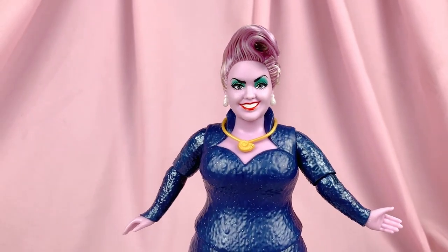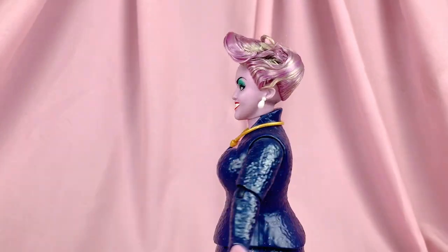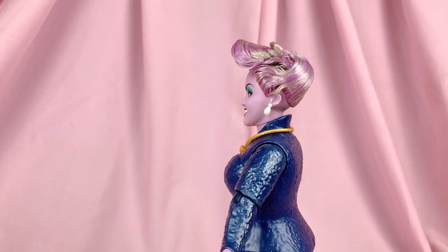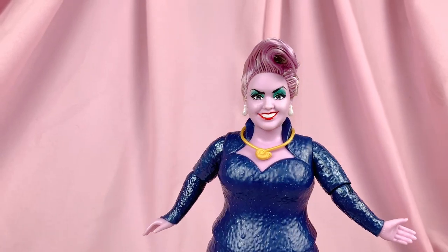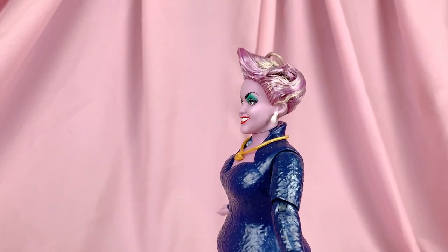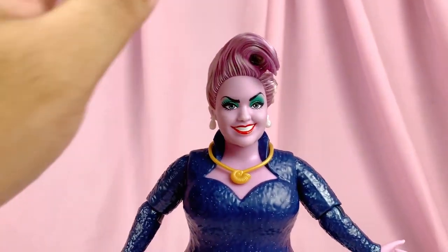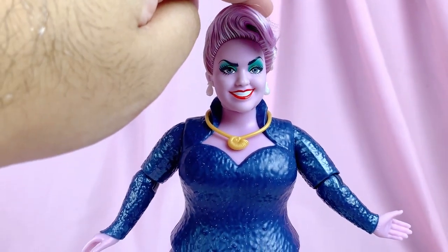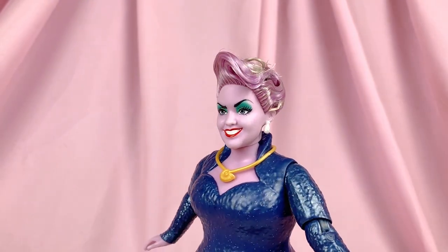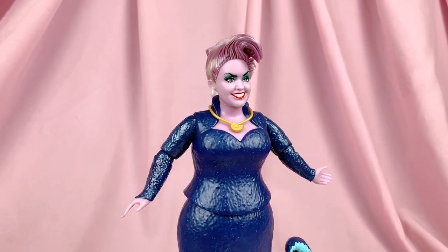Before we get to final thoughts, here's a quick look at Ursula after I've done a mini restyle on her hair. Basically what I did is dip her hair in warm water to loosen up the glue a little bit, then used a rat-tail comb to comb through and sculpt it into the shape I want. The cool thing is that since we're not completely rinsing off the gel, once it dries it will go back to being hard in the new style you've set — so you don't need additional gel, just wet it, comb it to the way you want, and she's good to go.